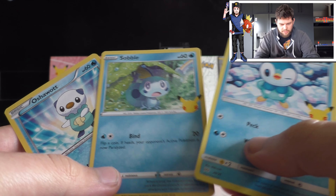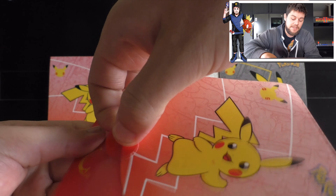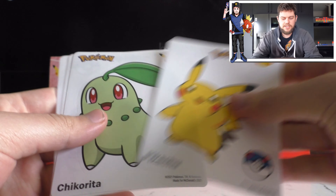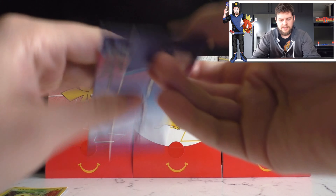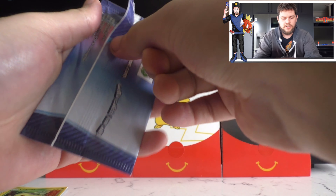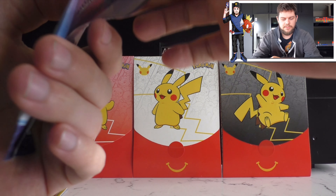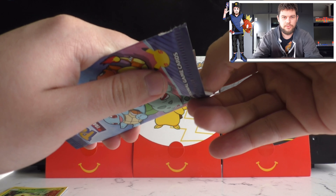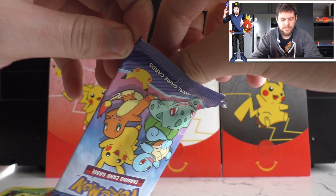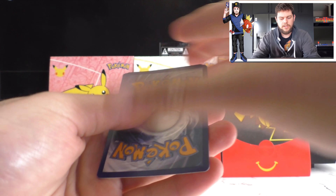A lot of my friends didn't even know that McDonald's were doing Pokemon card promotional stuff because it hasn't actually been promoted much here in Australia. I actually found out through a friend of mine who said they were coming soon - her name is Kikis, so thank you Kikis. I've decided to keep three packs sealed, similar to the three in the background, just to preserve them for myself.